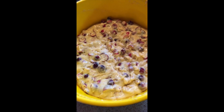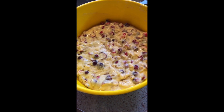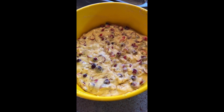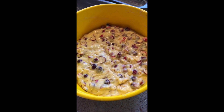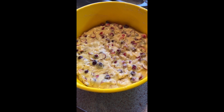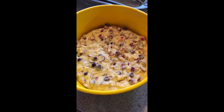Here we are — the mixture is nicely folded together and evenly distributed. The reason we fold it in is to keep the air that we created when we were beating the eggs, and that will help the bread to rise much better.